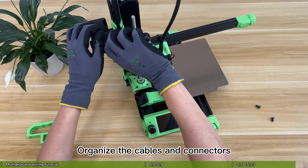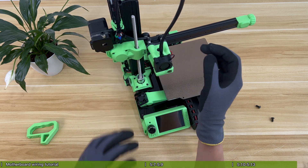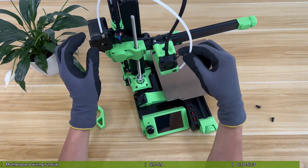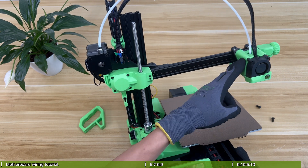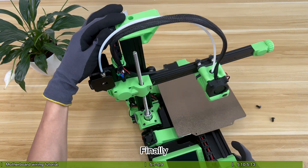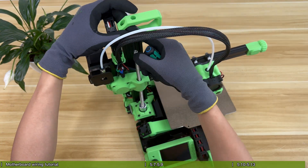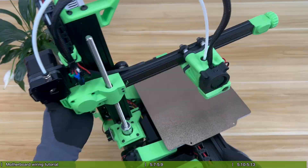Organize the cables and connectors to make it look more beautiful. Insert the feeding tube into the extruder and printhead. Finally, install the handle on the top of the Z-axis profile and you are done. Perfect.